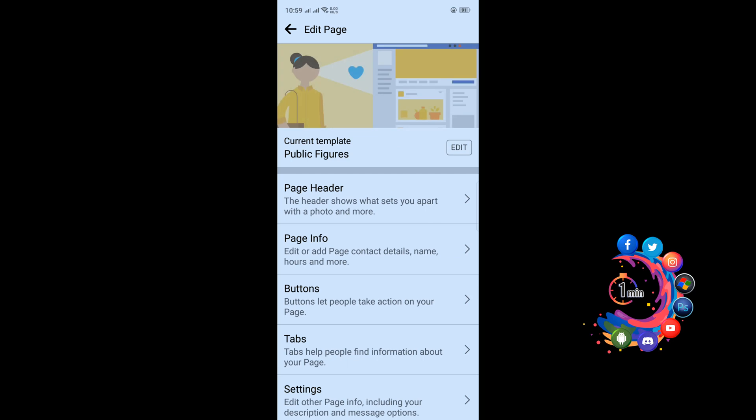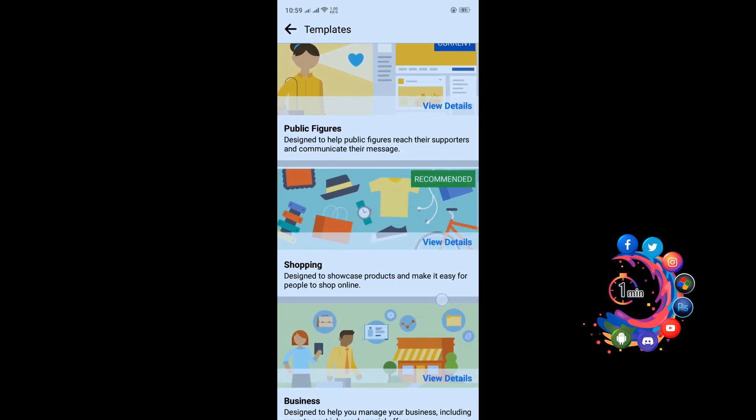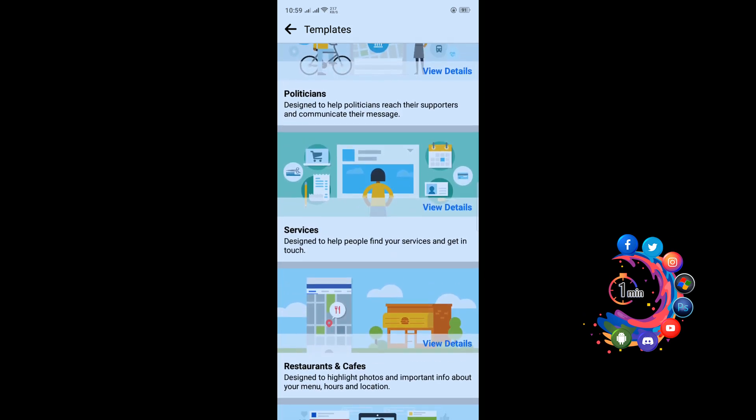Click on current template — Public Figures — and click on Edit. From here you have to choose the Service template. Here is the Service template, so I'm clicking on it.